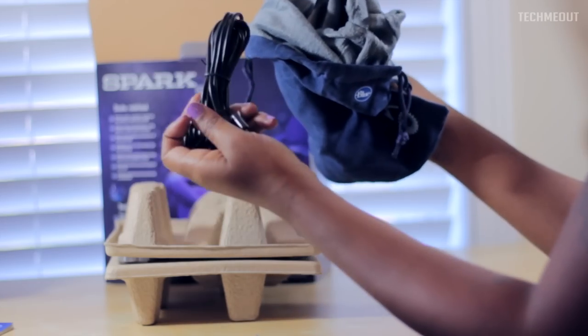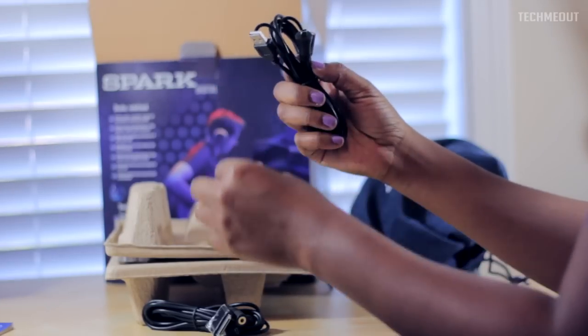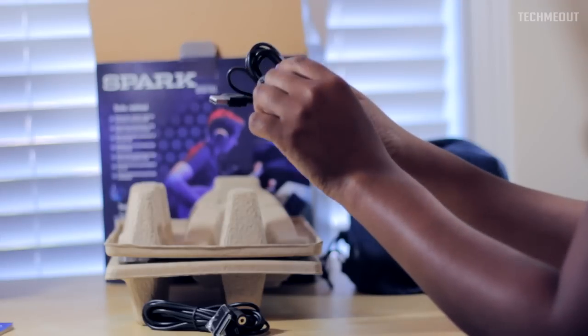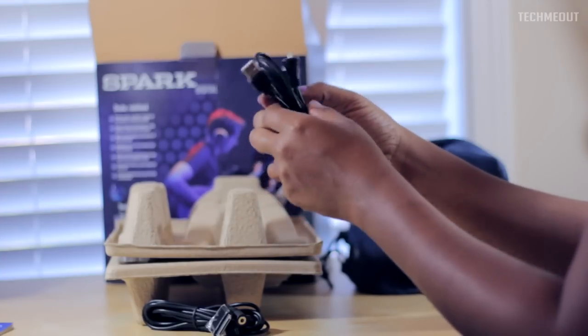Inside of the case you have some cables. We have the USB cable for the Spark Digital. This particular one will allow you to plug it in, and it also has a headphone port so you can plug in your headphones and listen to the audio that you're recording.